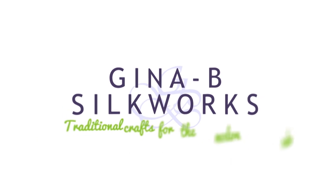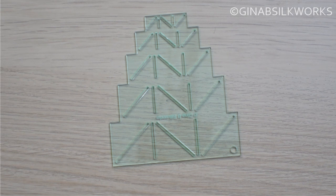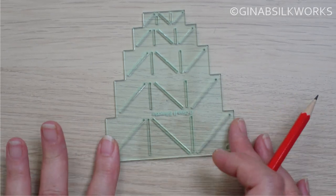Hi! In this video I'm going to show you how to work needle weaving on a Hishikisari decoration. So let's get started. The first thing we need to do is create the shape. I'm using our Hishikisari template and I'm going to use the largest one.